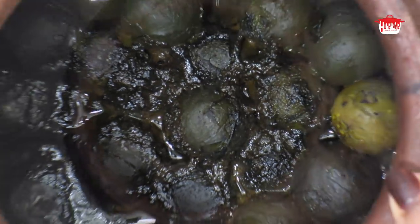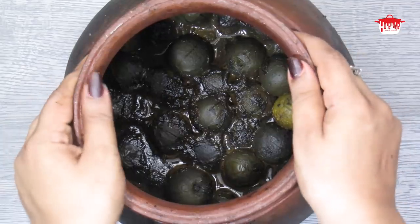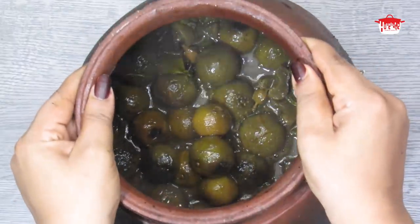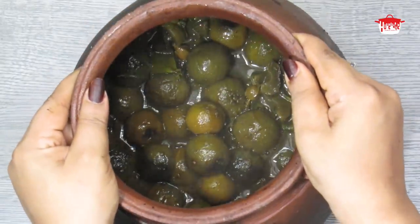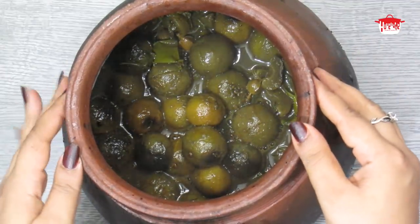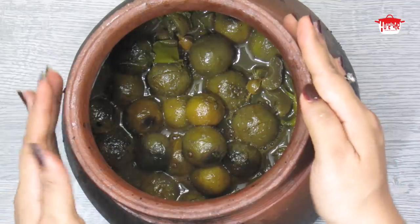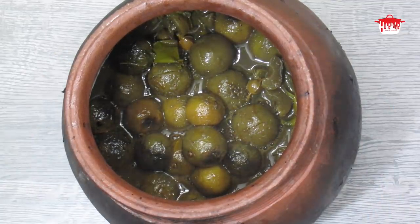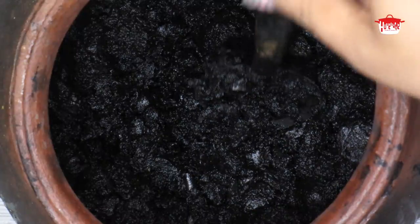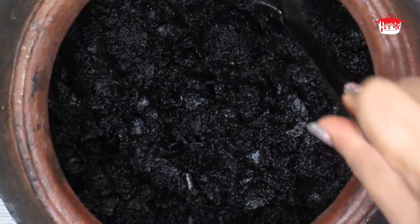I am going to put a spoon here. This is how we can cook it on a daily basis. I am going to cook it on a daily basis.